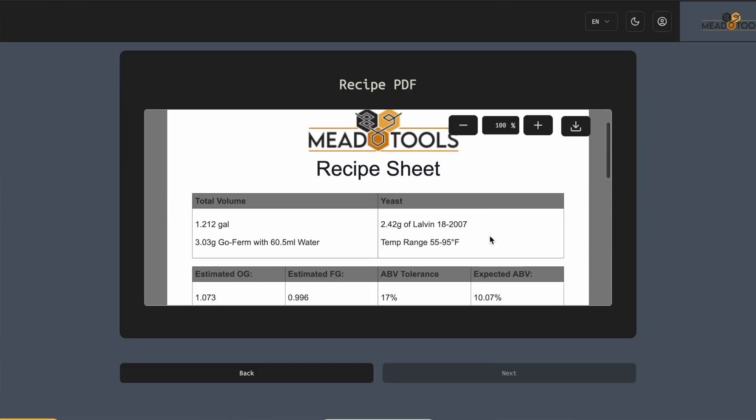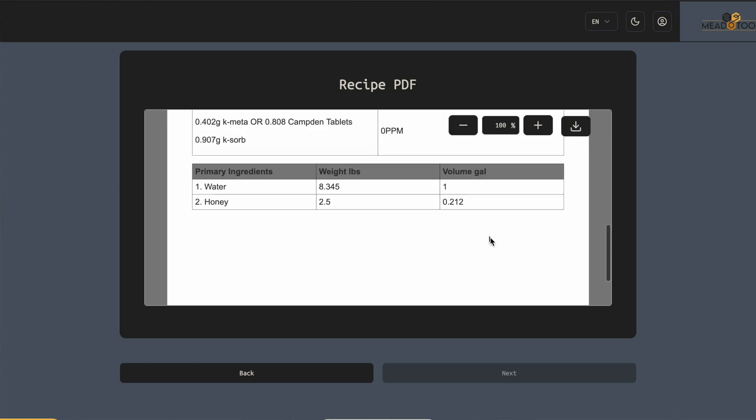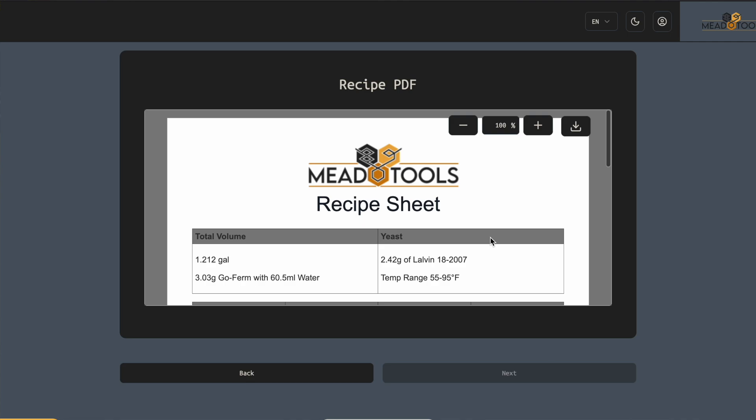Yeast can use different types of bonded nitrogen differently, depending on how assimilable it is to the yeast. Fortunately, out there on the internet there are a wide variety of mead nutrient calculators that will do all of the thinking for you, and we'll put some links in the description to those.